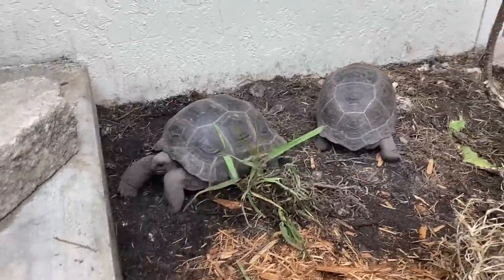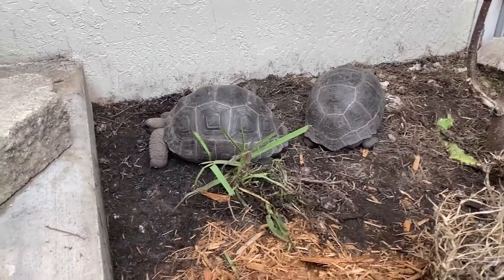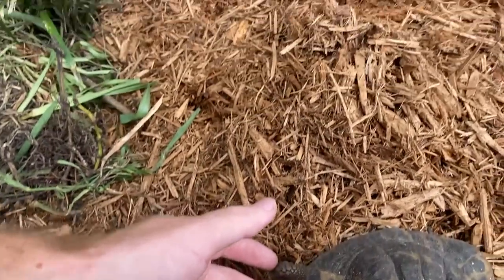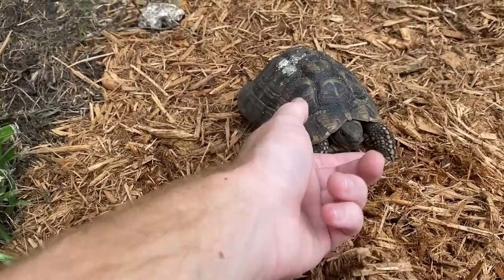Let's go put them back in their enclosures. There we go, these guys are back in their enclosure. We're gonna need some name suggestions for these two — like I said, that's the male and that's the female.